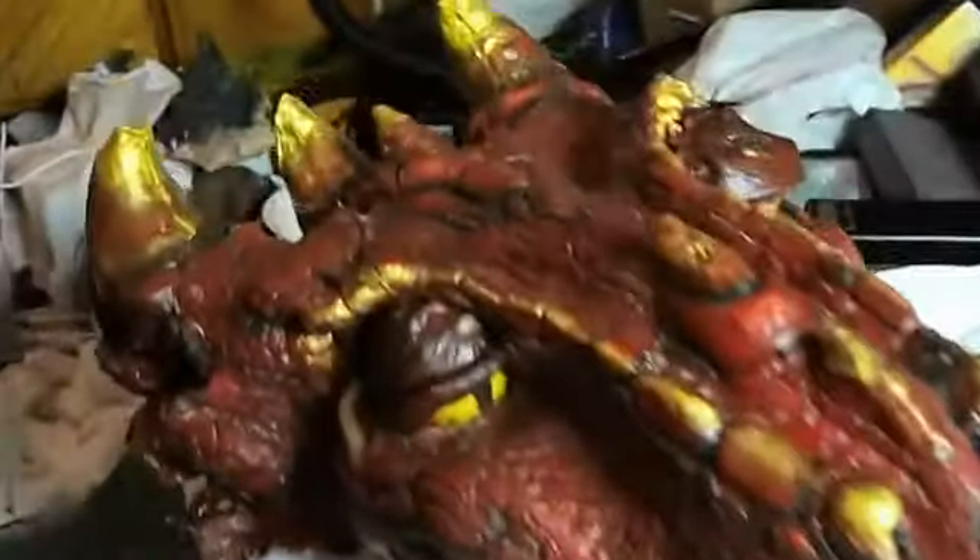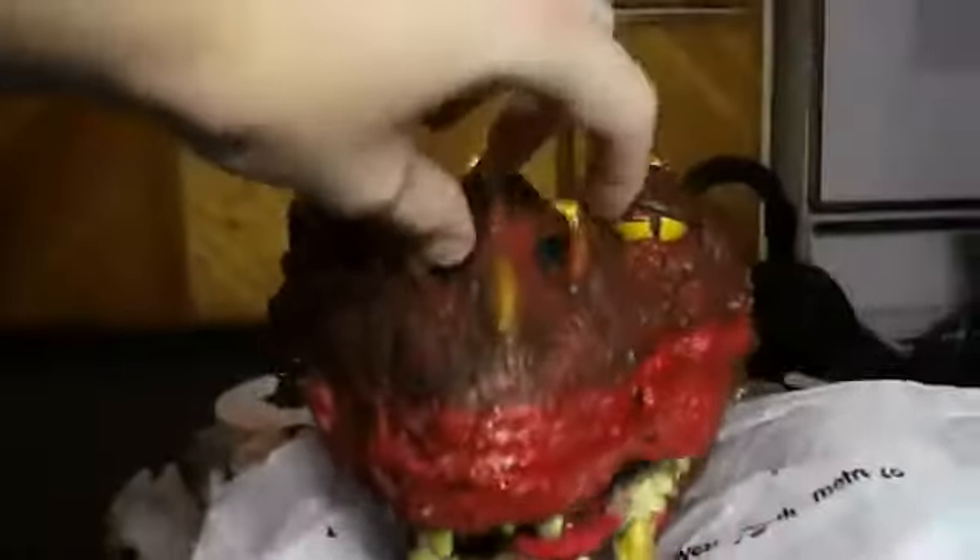We've got the lips painted up, and it looks like I'm getting close to being done. I used him for episode 12 of Spell Fury. Check it out.